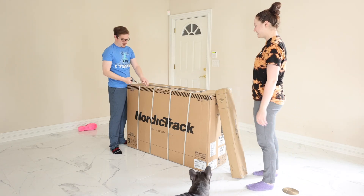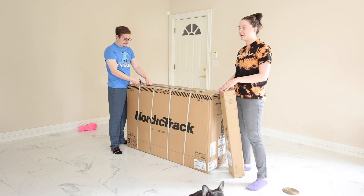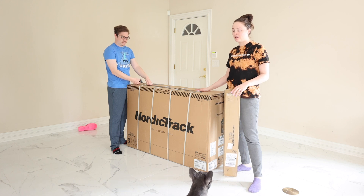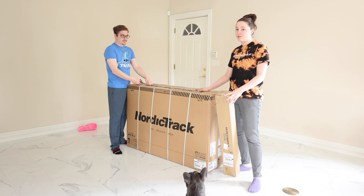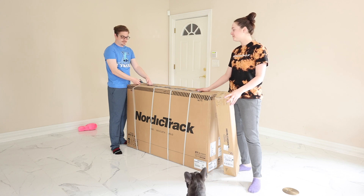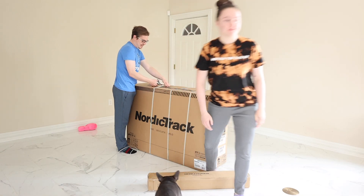Good morning! We had to wait until he got home, and by the time we got home we were tired, so we figured we could wait till tomorrow morning. Anyway, we got the NordicTrack S22i and we're going to be doing an unboxing for you guys, showing you how easy — or not easy — this is to put together. We have no clue what we're doing, so here we go!